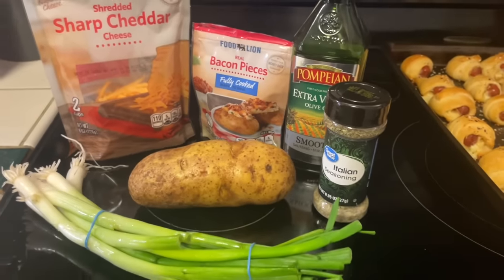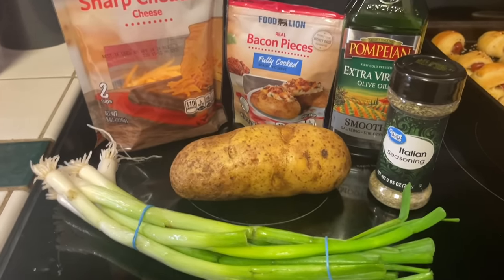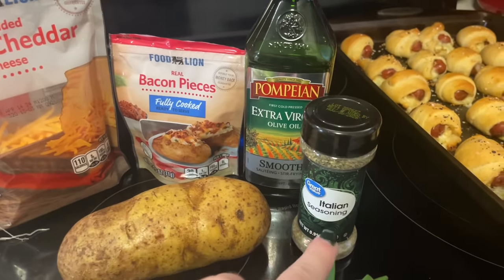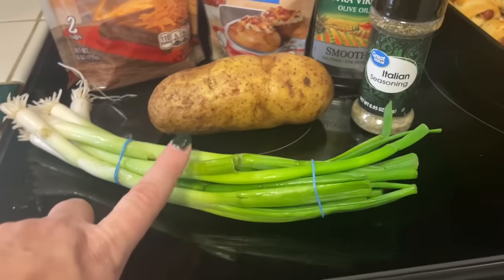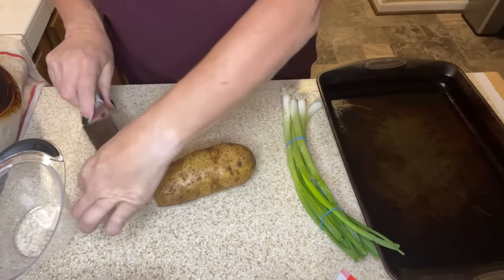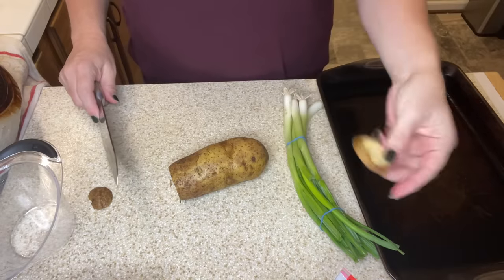This next holiday appetizer I saw on Jessica O'Donohue's channel and it looked so delicious — I'm going to make loaded baked potato slices. I'm doing just one potato but you can do as many as you want. I'll need some olive oil to brush the potatoes and some Italian seasoning, then we'll top with bacon, cheddar cheese, scallions, and sour cream. I'm starting by slicing up my russet potato — I've washed it really well — doing about half-inch slices.